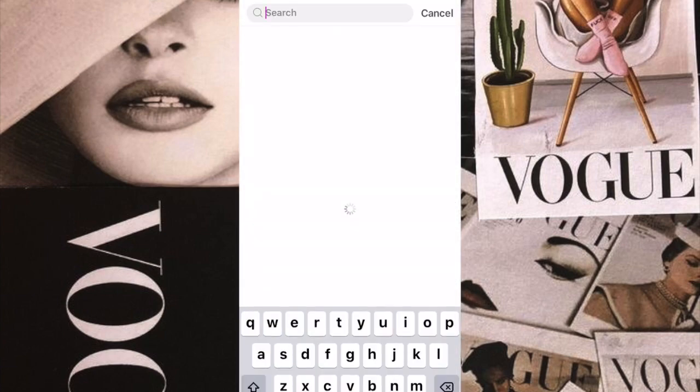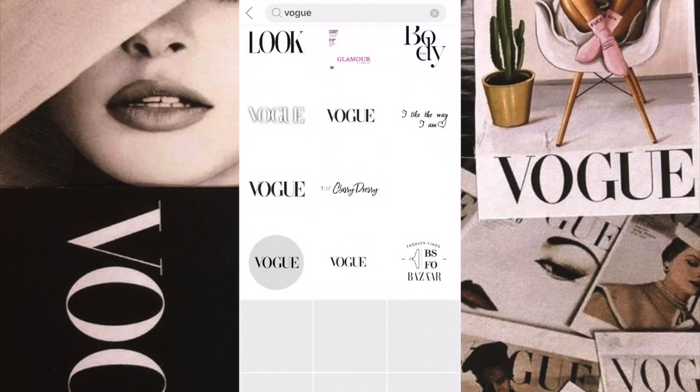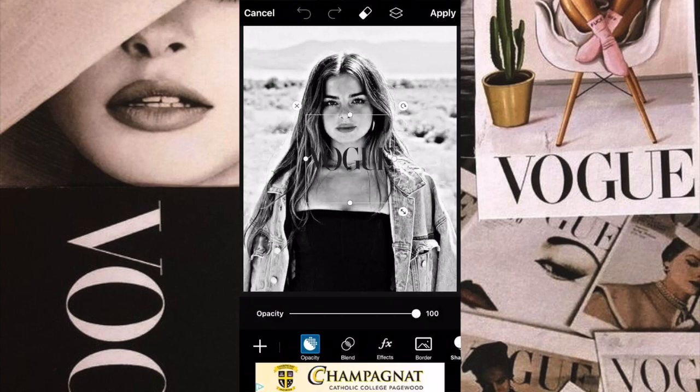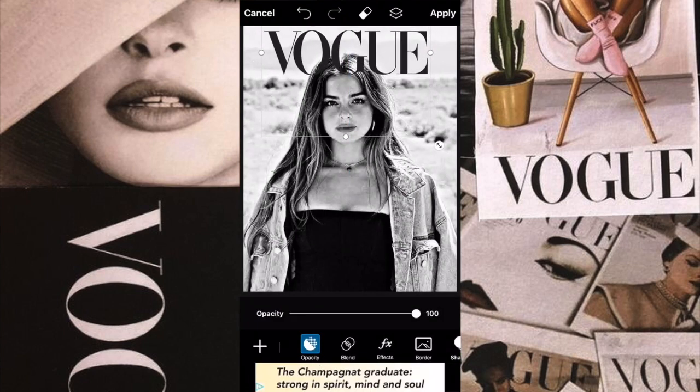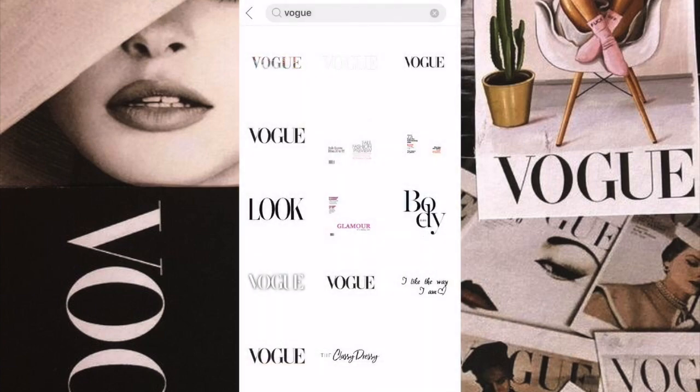Then I just went to sticker, searched up Vogue, and then I picked my bold title which was this one right here. It wasn't necessarily bold but it stood out, so I just chose this one.